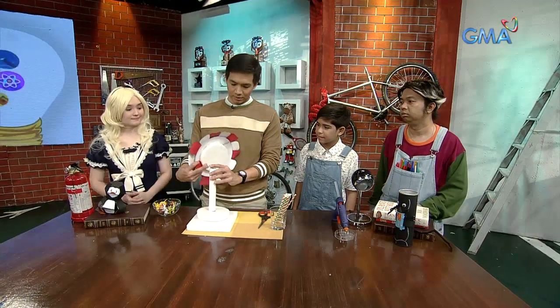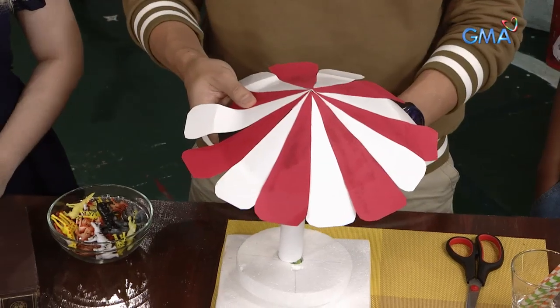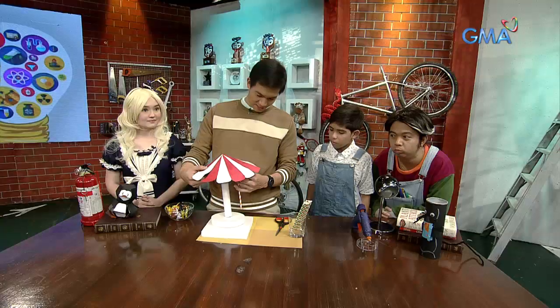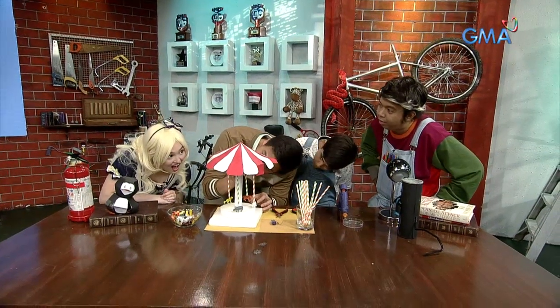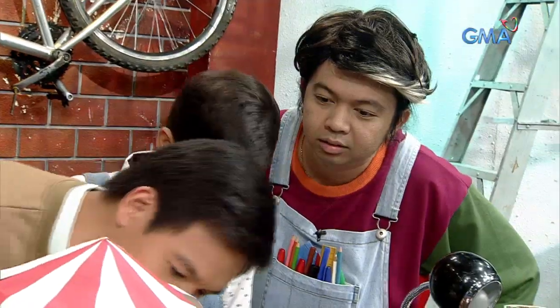Using the glue gun, bubutasan natin yung styro dito. Tapos glue gun para may bubong. Kakabitan natin ng paper straw. Tapos nalagyan natin ng animals. Ayan na, mukhang tapos na. Nakakabit na yung apat na straw at yung apat na animals. Wow!